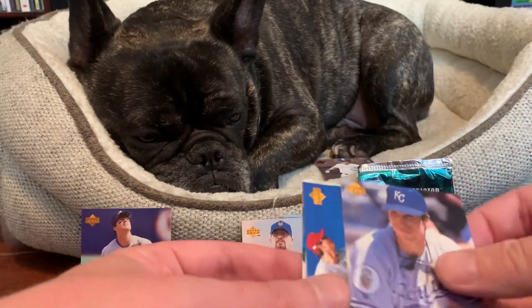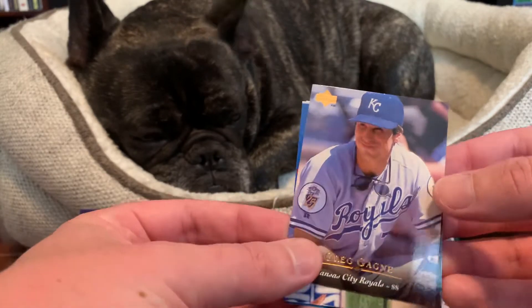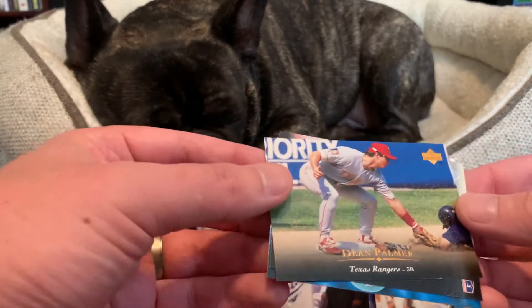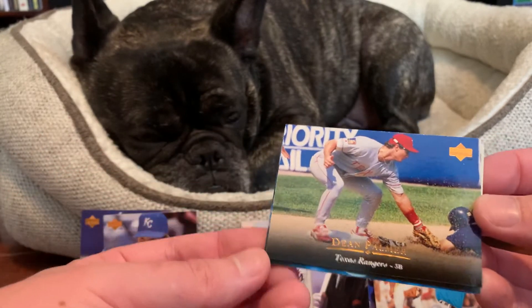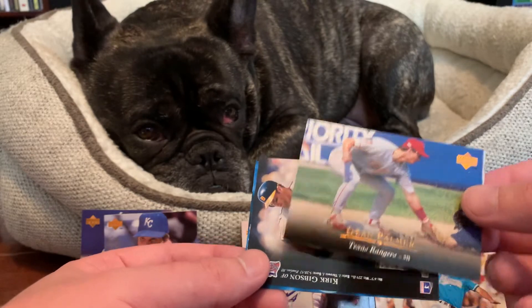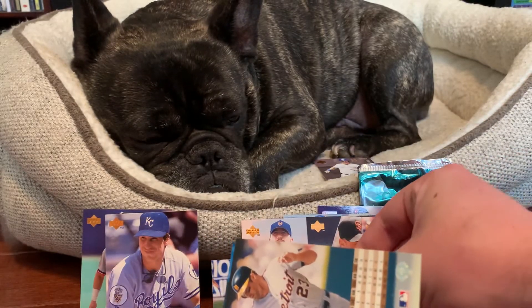And next after that we got Greg Gagne of the Royals. Here's a cool Dean Palmer tagging out a runner. I saw the ears perk on that one — I think we got a Dean Palmer fan.